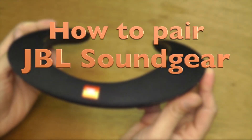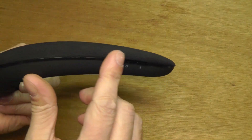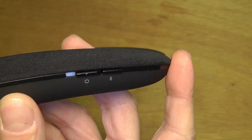Hello, I have here this JBL Sound Gear and I want to show you how to connect this to, for example, your TV or your smartphone. Check out here the on-off button.